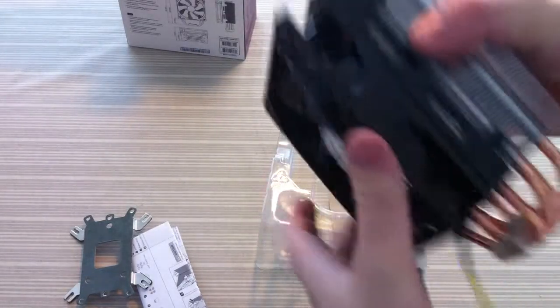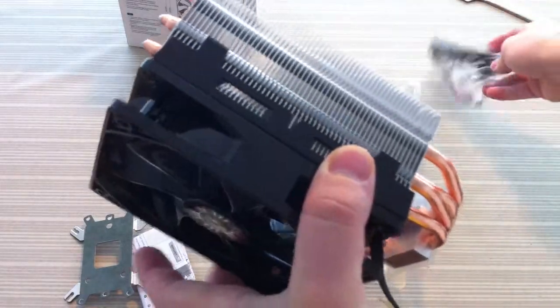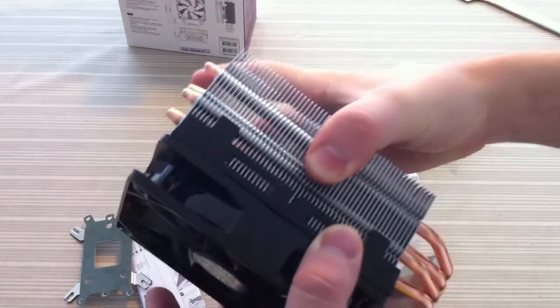You're able to mount a second fan on here. As you can see, you receive extra brackets if you want one more, and you can just clip it on the other side.